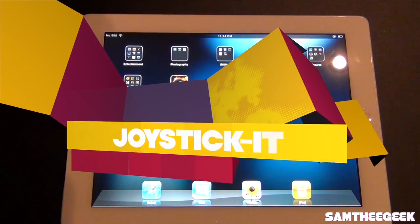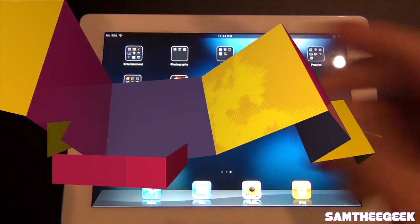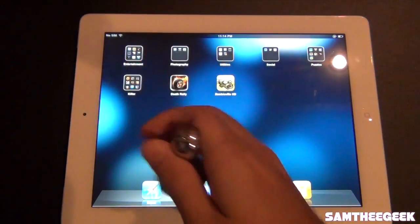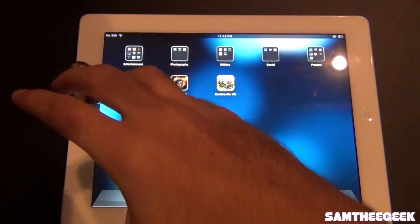Hey guys, it's Andy here and today I'm bringing you a demonstration video of the joystick kit for the iPad. I've got two games already set up — let's test it out and check out how cool this thing is.